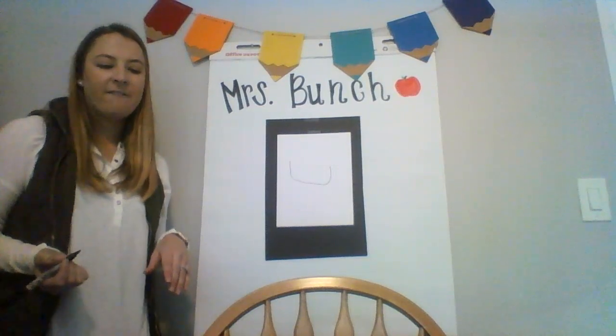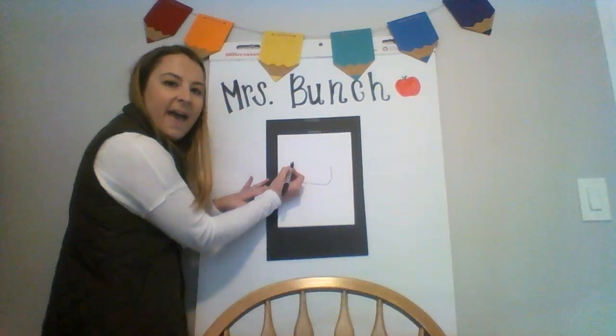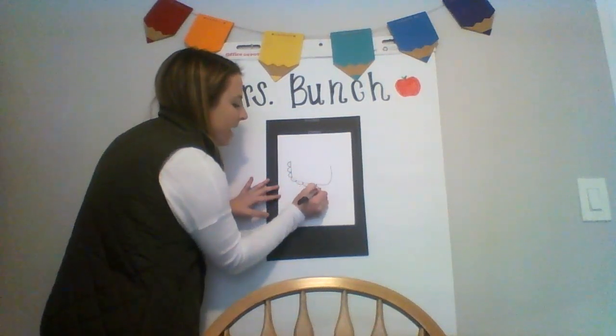Once you have that face, we are gonna add the beard to it. To add the beard, we're gonna start at the edge of the face and we're gonna do loops touching the edge of the face all the way around.